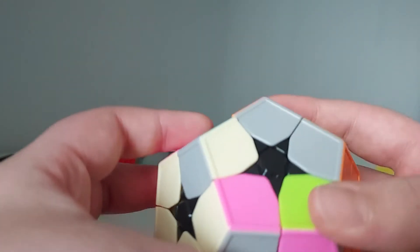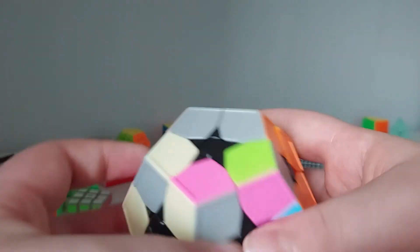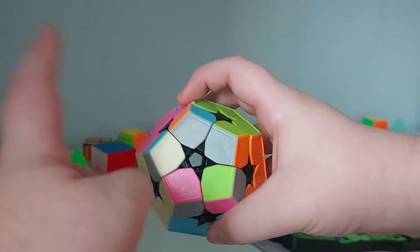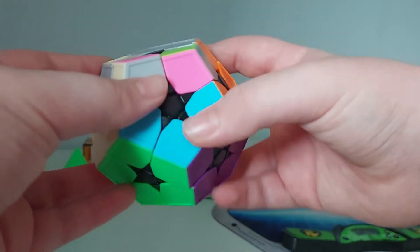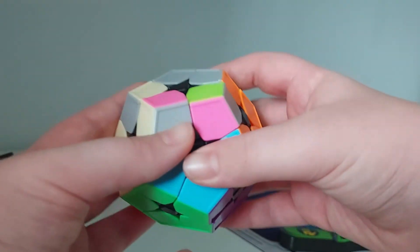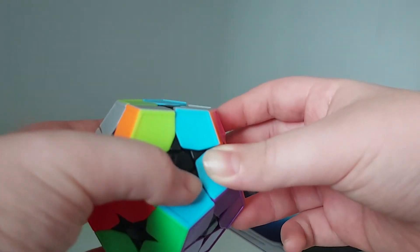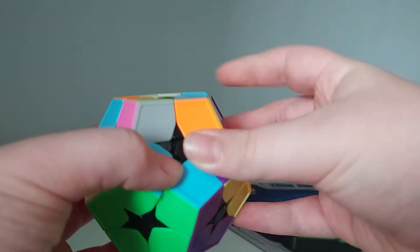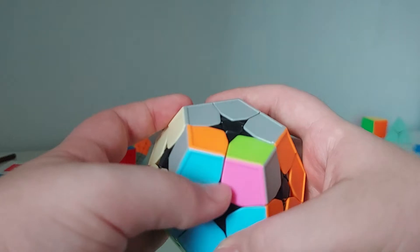You have to take pieces out and put them in. Let's say I want to take this piece, this piece, and this piece and rotate them in a clockwise formation. I don't know the counterclockwise version. This is how it goes: L' U2 R U2' L U2 R' U2'. Once that's done, you can see some pieces are already in the correct spot.